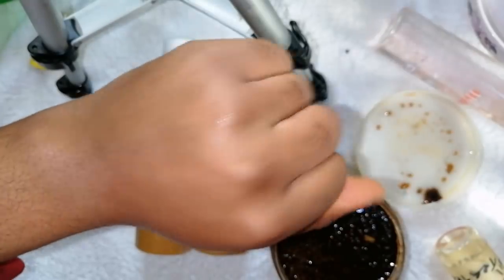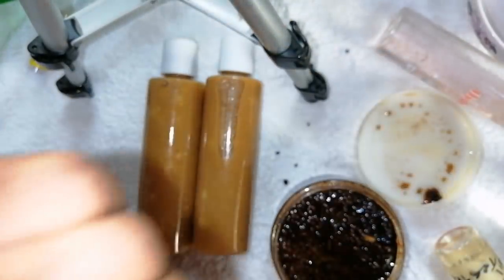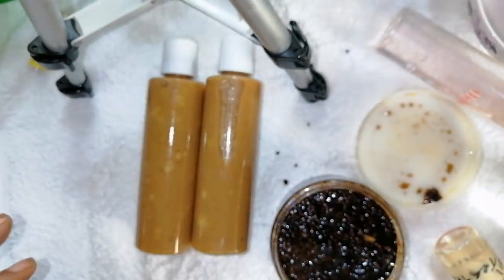You have your stretch mark cream and your stretch mark scrub. Hello beauties, how are you doing? If this is the first time seeing my face, hi, my name is Ethyosa. Welcome to my YouTube channel. If you haven't subscribed yet, please hit the subscribe button below, and don't forget to turn on your notification bell so you'll be notified whenever I upload a new video.